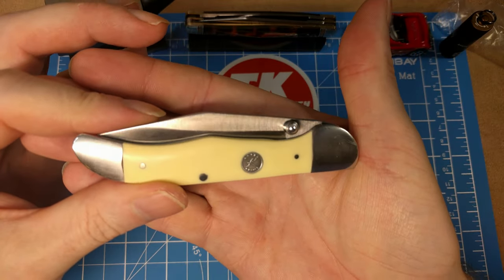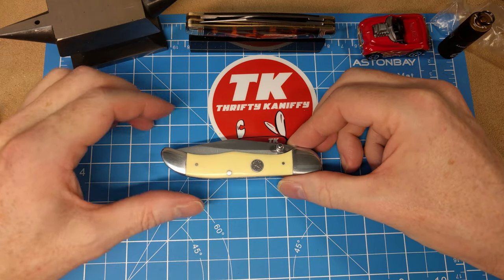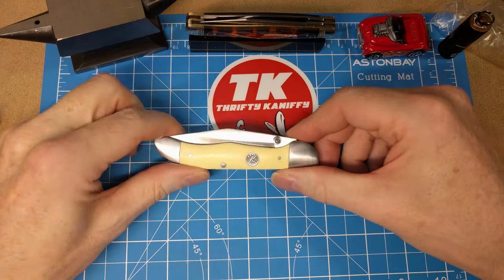Otherwise I really like the knife and tend to carry it quite a bit. I'll give it more use and get more used to opening it. It's a knife that I think has good value at sixteen dollars and twenty-five cents from Smoky Mountain Knife Works, and I'll probably be checking out some more Roper knives real soon.